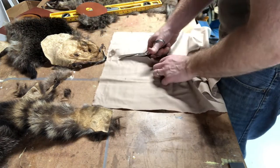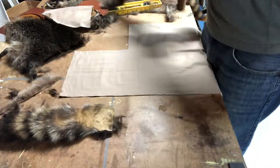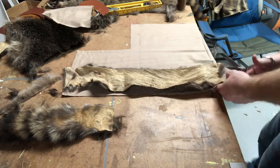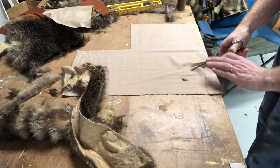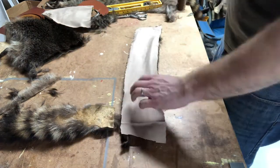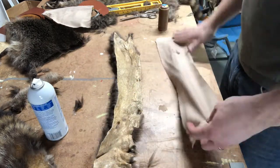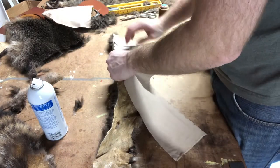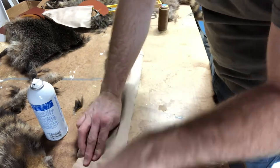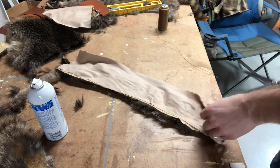The inside of a pelt can be a little rough, and you can smooth it out, but it's a little easier to just put a liner inside a hat like this. This flannel cost me about three dollars for a half yard. I took some Elmer's spray glue, sprayed the leather, stuck the flannel straight on, and then cut off the excess — pretty easy.